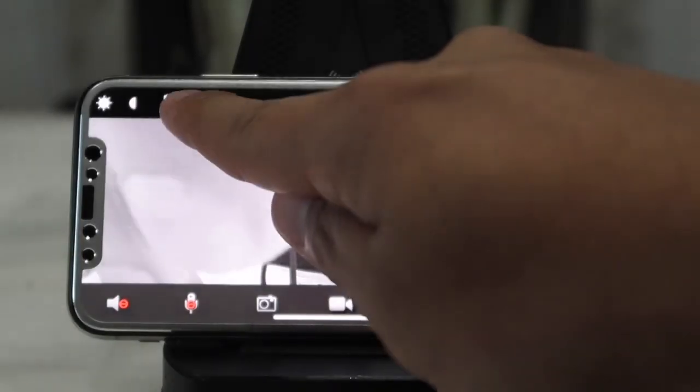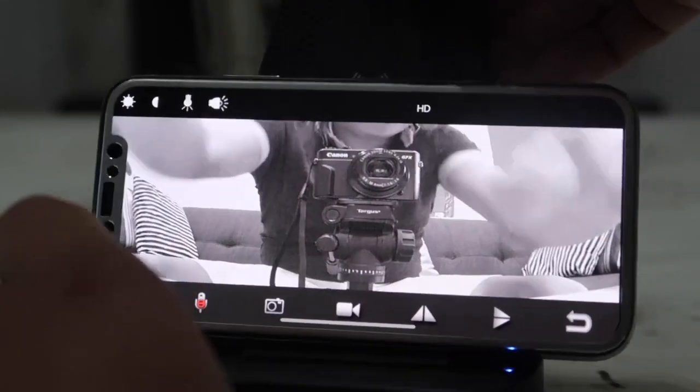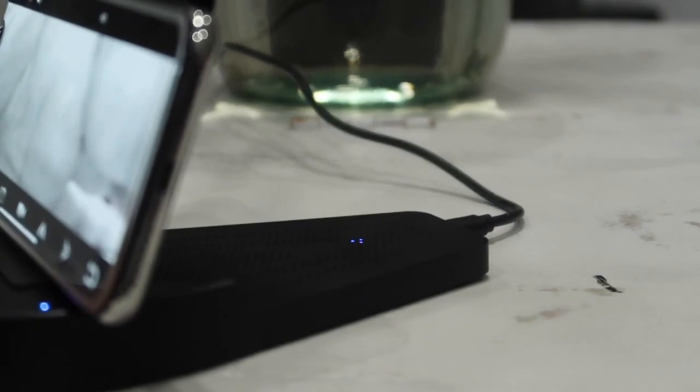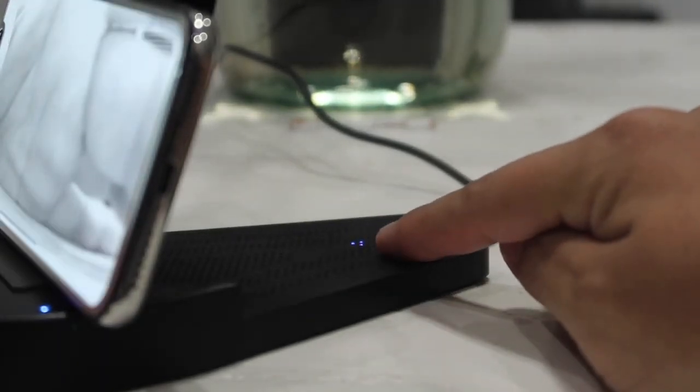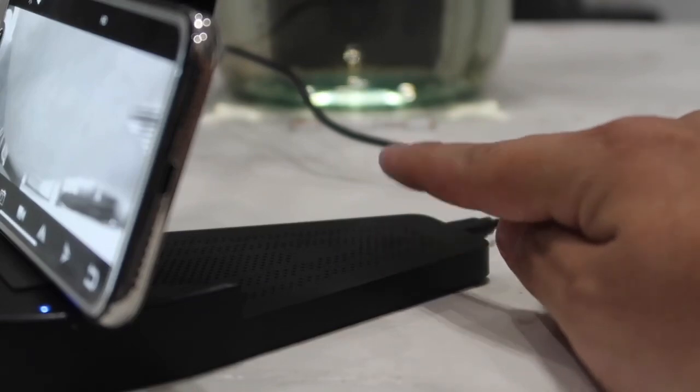This button is to turn the indicator light on and off. This light is located behind the spy camera — there is a little blue and red light to let you know the camera is on, but you can turn it off simply by pressing that light bulb button on the screen.